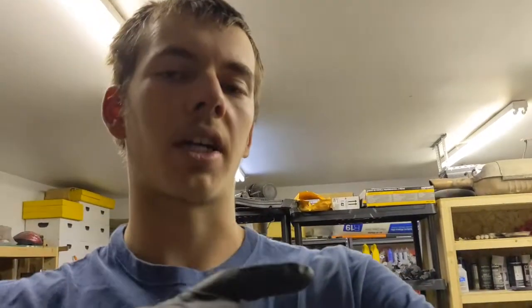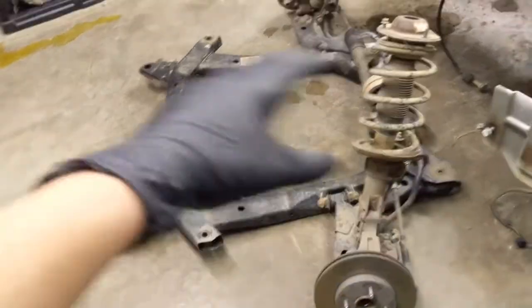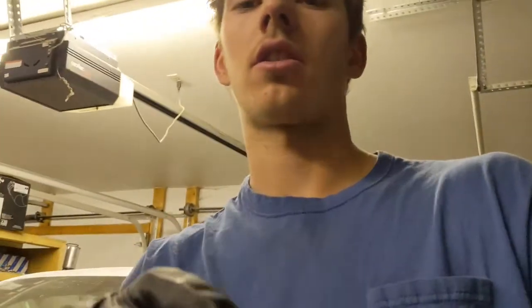Here we've got the engine out, everything — even the transmission — that's the front subframe. At the moment it's got the full interior, and next is going to be pulling the whole interior out. So I'm going to pull the whole interior out, then just what I need. We're pulling the interior out — probably just do the interior tonight.